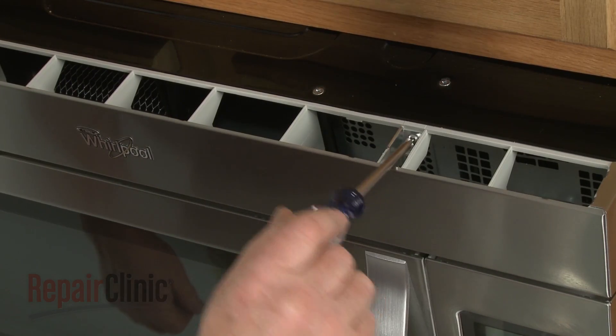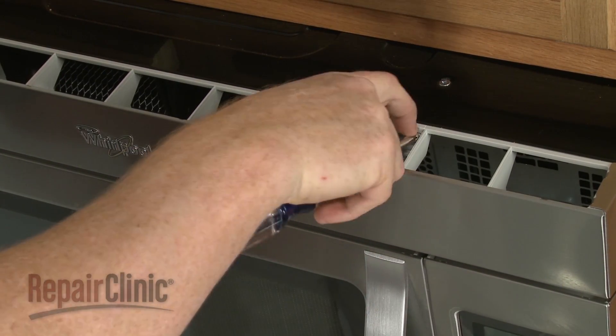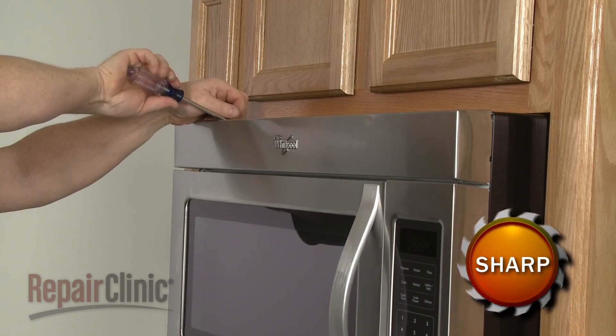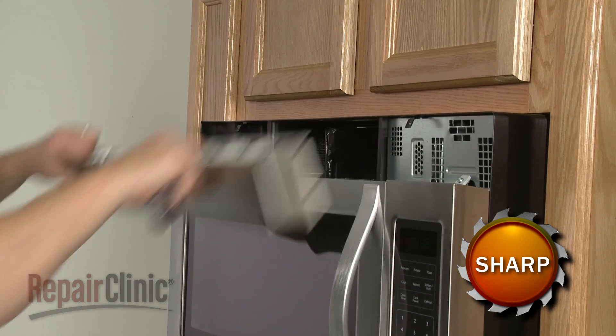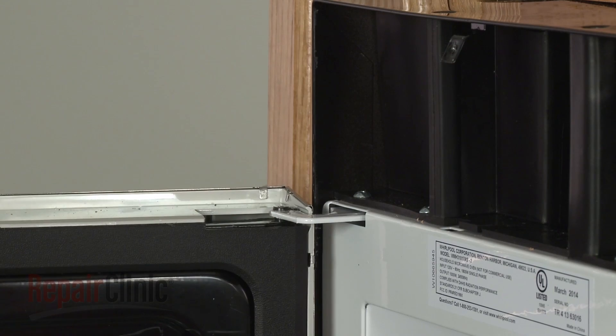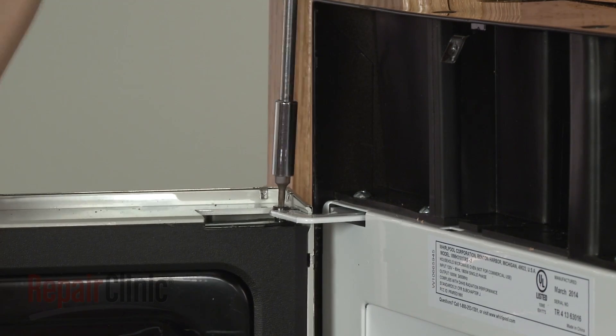Use a Phillips head screwdriver to unthread the screws securing the grill. Pull the grill forward from the top to remove. Use a T10 Torx bit screwdriver to unthread the upper mounting pin securing the door assembly.